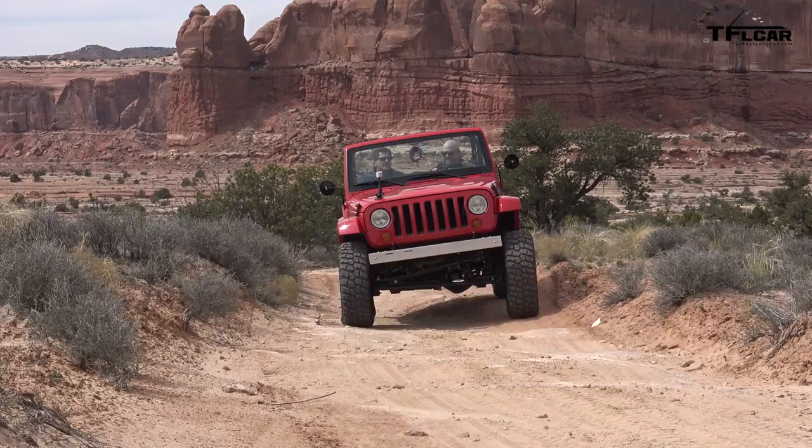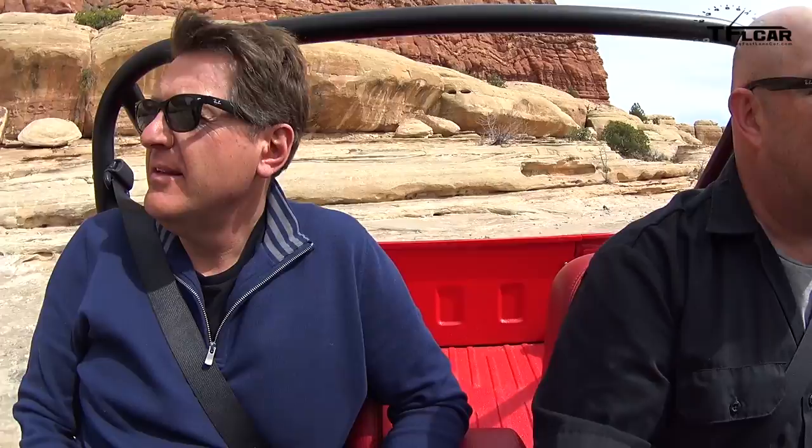It's basically a short JK that looks like an old CJ5. And I like the look of the CJ5, but I've driven one before and I always felt they were a little tippy on the road. So you get the best of both worlds — this thing is plenty wide, and at the same time it really is very light.